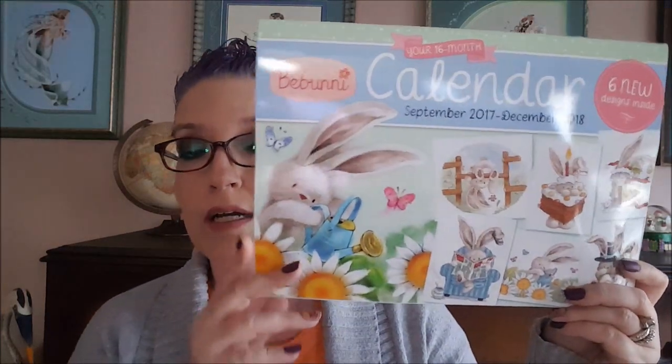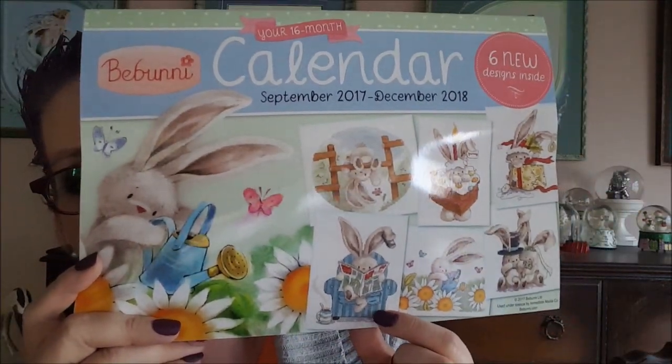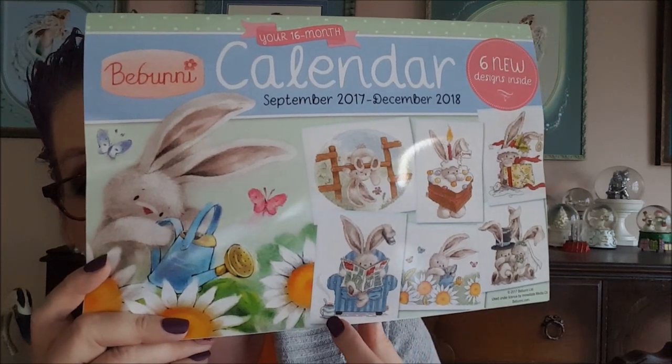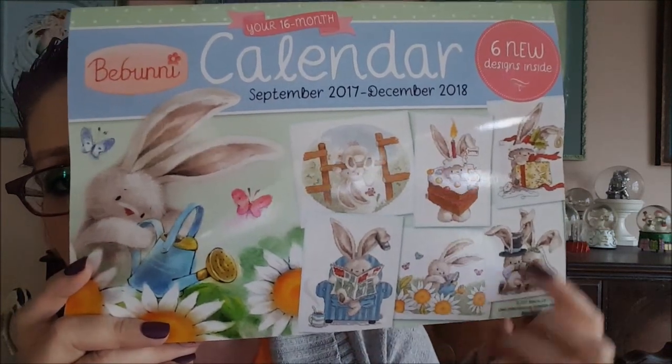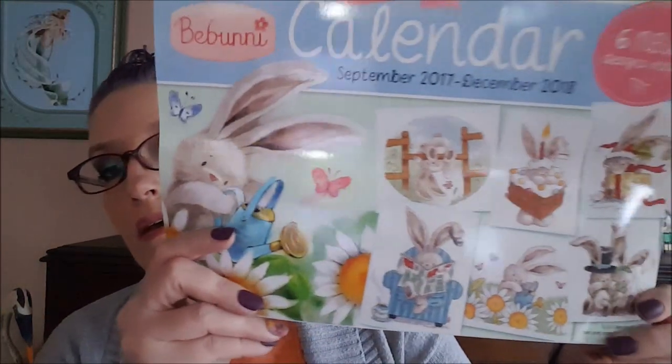The free gift that came with it is a calendar, which is very cool. Look at those bunny patterns — especially this one, he's reading the paper sitting in a chair and drinking a cup of cocoa. Aren't these the cutest? I love bunnies! It's a calendar with two months per page, so you get six patterns with it.